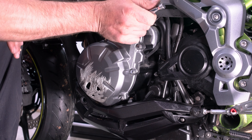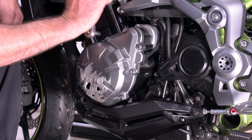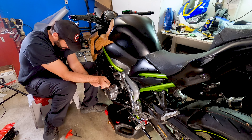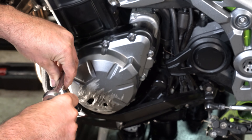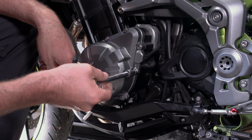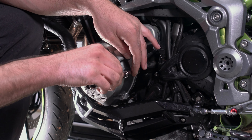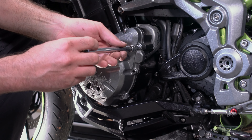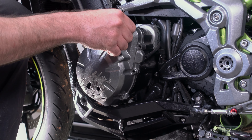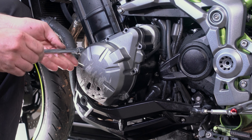Now we're just going to go around loosening all of these eight millimeter bolts to take off our damaged stator cover. Like on the other crankcase covers we've done in the past, these bolts are not going to be on there very tight because it's going into aluminum. So it won't take too much effort to unbolt them. We're going to carefully look at each one to make sure they all look the same — they all seem to be the same so far.